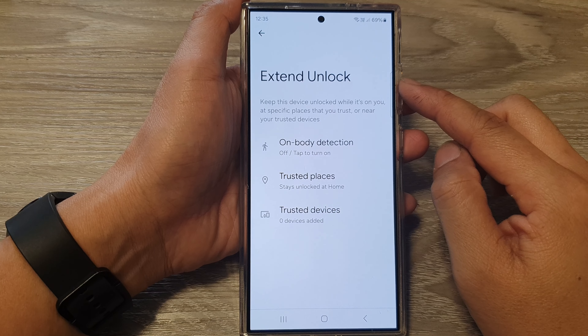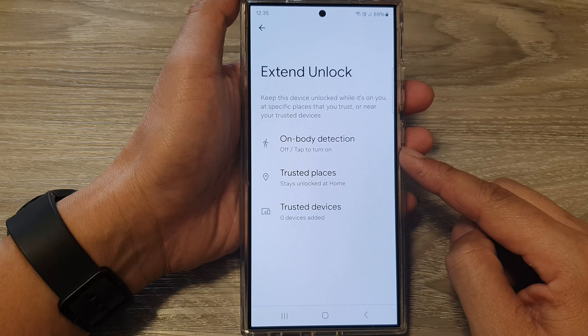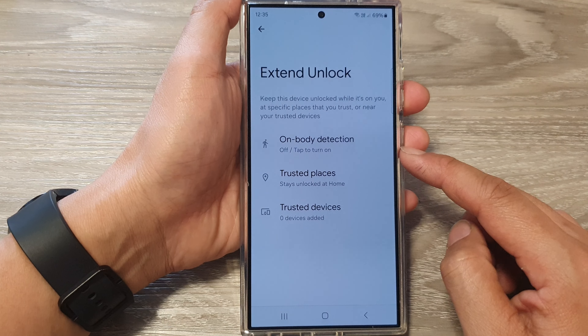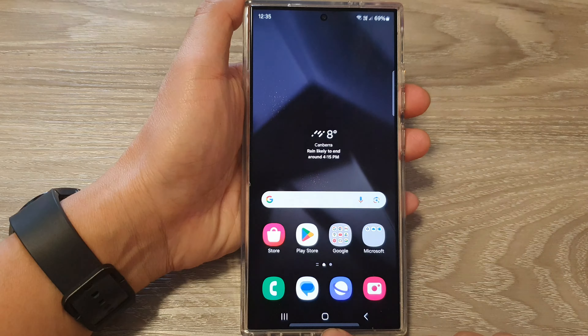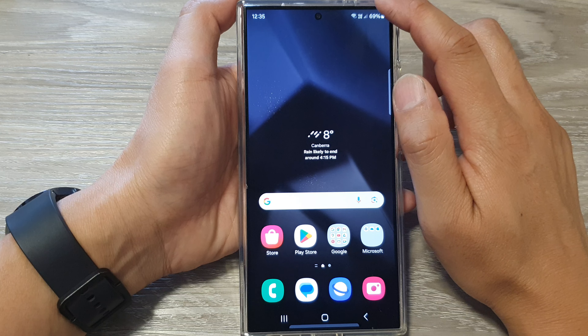How to turn on or turn off Extend Unlock on body detection on the Samsung Galaxy S24 series. First, tap on the home button to go back to the home screen.